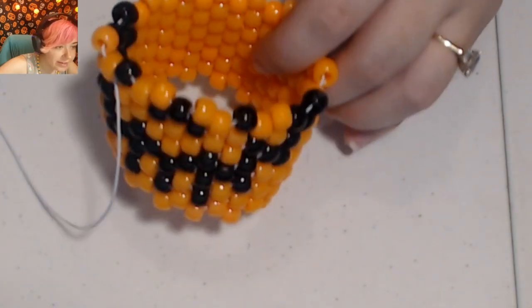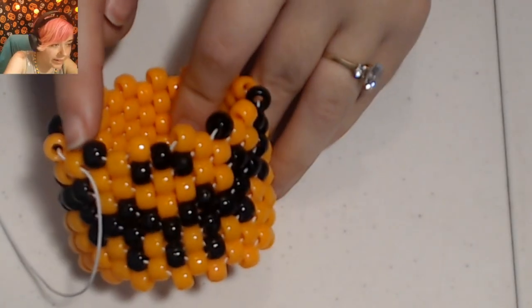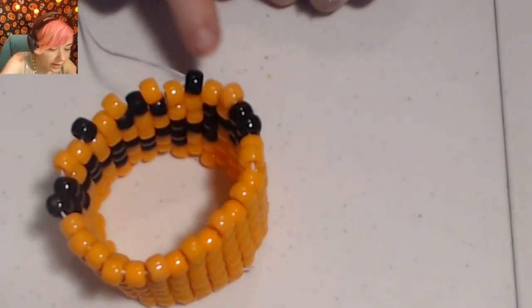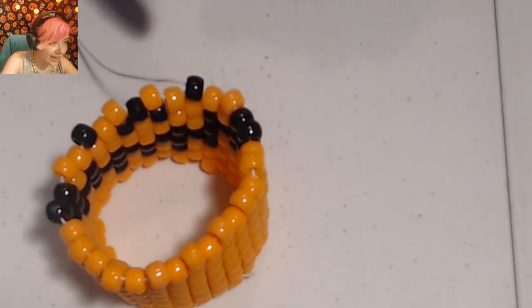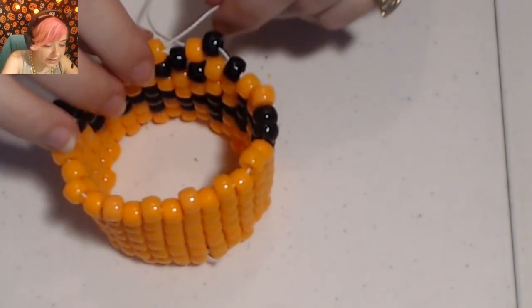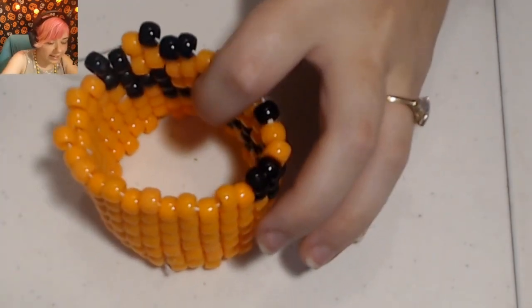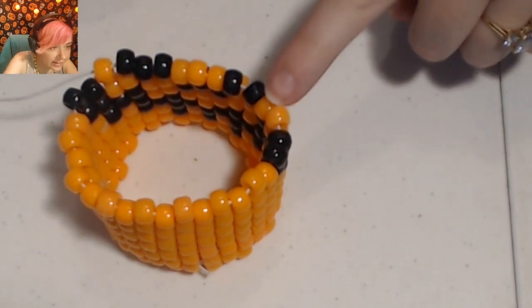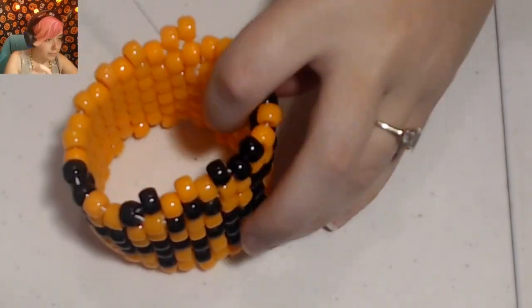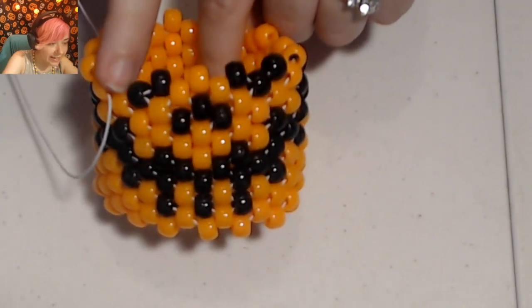Do orange all the way until we get to the other mouth corner and put a black there. I've made it to the other corner of the mouth, so I'll place a black there and then one more orange to finish off this row. He's looking cute and it looks like we're done with the mouth, so now I just have to work on the eyes. On this row, everything is going to be orange except for two black here and two black here. Place a black on the side of the eye, then an orange in the middle of the nose, then a black on each side of this eye. Do orange all the way around, and I'll put a black there to finish off the row.